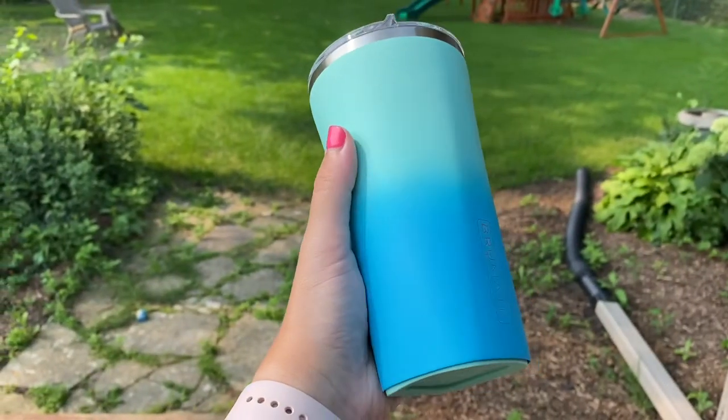Hi guys! Today I wanted to share with you the new collection from Broomate. It is the new coastal collection in the gorgeous blue color called Sea Glass, and Sunset which is a pink, orange, and yellow mix — the ombre colors are super gorgeous. So let's get started.